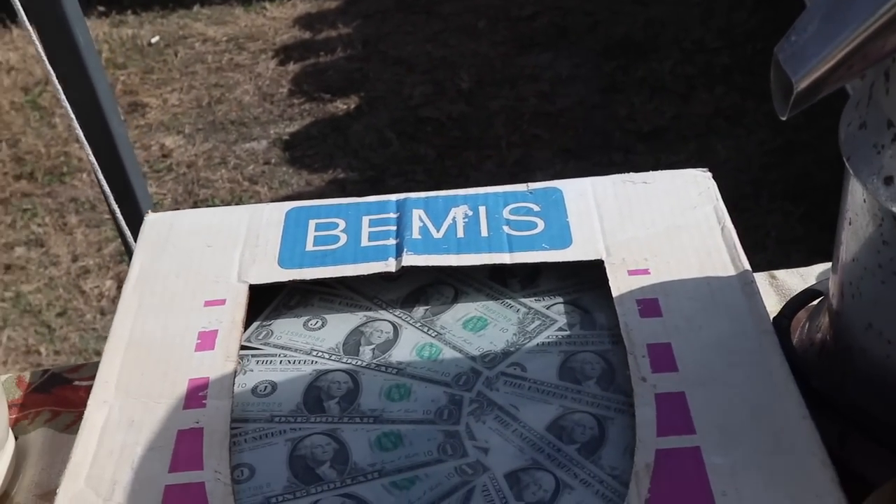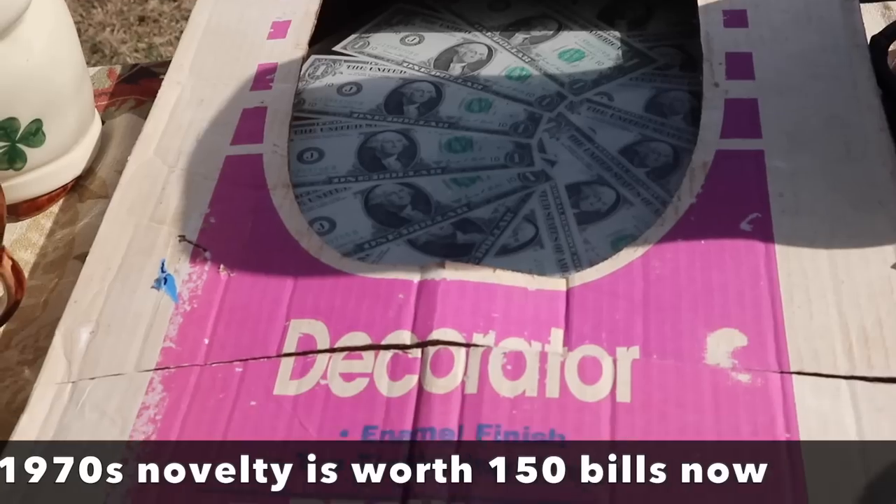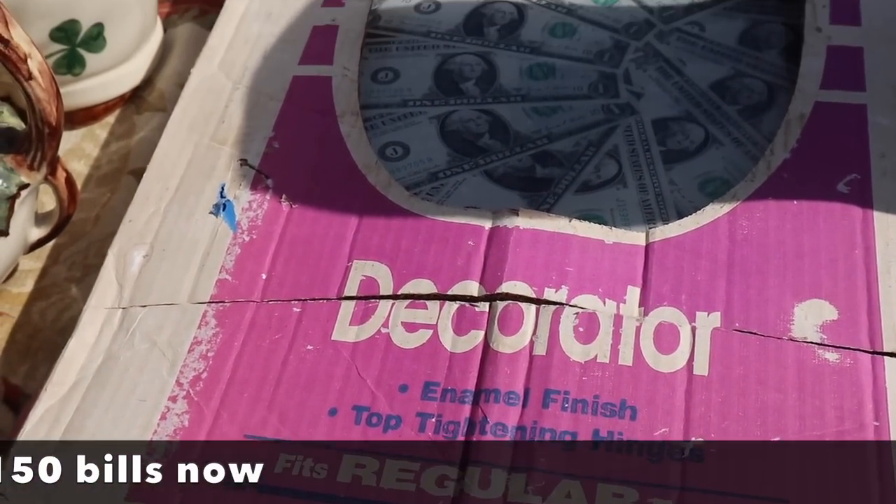And next to it is a dollar bill toilet seat, I believe. Am I seeing this right? Oh — with the pennies on the bottom. Way to go.